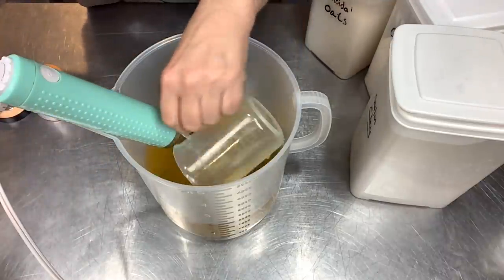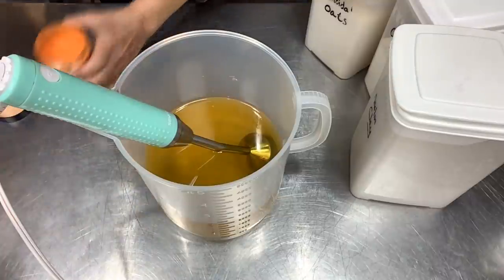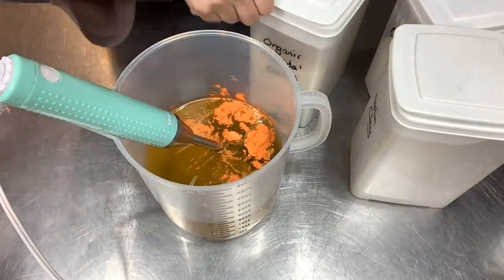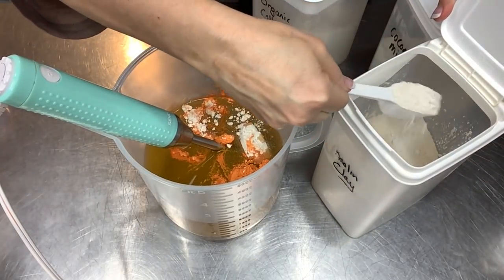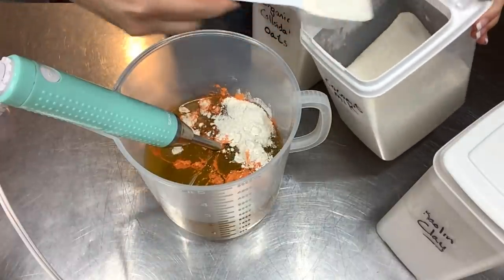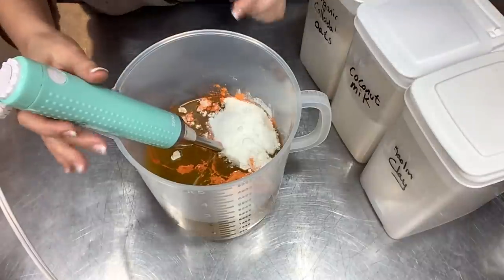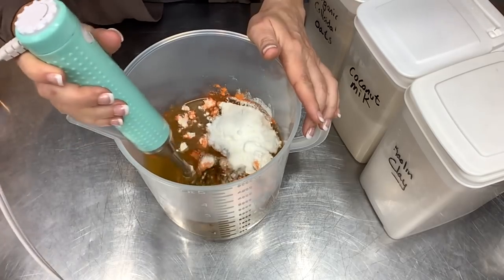Let me go ahead and get the fragrance in now — that orange is so juicy. Here is the beautiful mica going in. Now for the fun stuff: colloidal oats are going in, then kaolin clay — those are two tablespoon scoops, so two tablespoons of each. And coconut milk powder is going in here also. Let me blend all these dry ingredients into the oils and let them absorb while the lye solution finishes cooling.